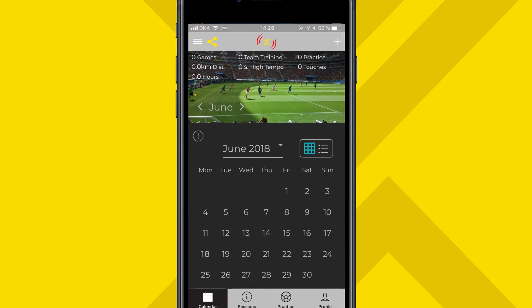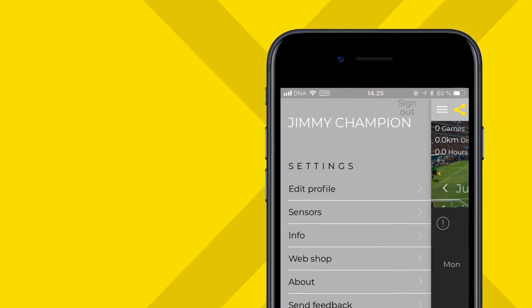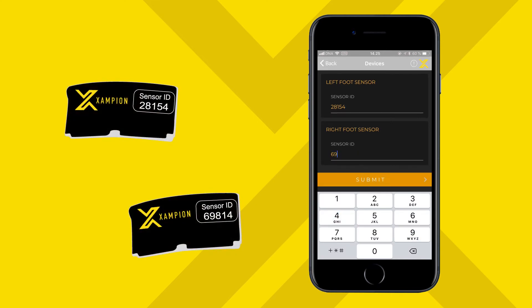Now you're logged in to the Champion app. The next step is to connect the sensors. Tap the upper left corner of the screen and select Sensors from the menu. Take the sensors and a marker, and draw the letter L for left on one sensor and R for right on the other. Log the sensor IDs accordingly in the app and tap Submit.